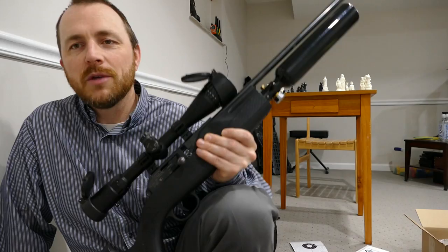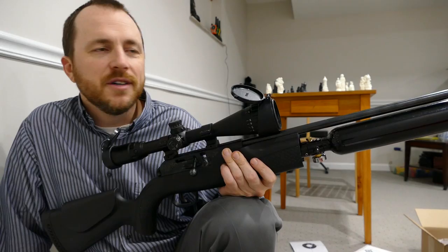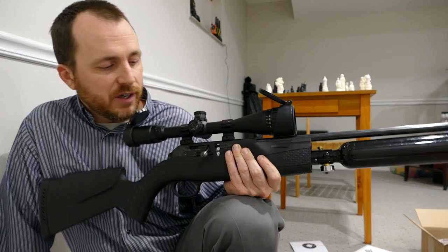This is a little bit longer, it's not quite as fancy looking, but it's just as accurate, almost as powerful, and it just has a certain charm about it. It's not that pretty, but then again you're not afraid to bang it around. It just shoots really well and it's a pretty good value. I got it used — I traded my .177 Marauder for it.